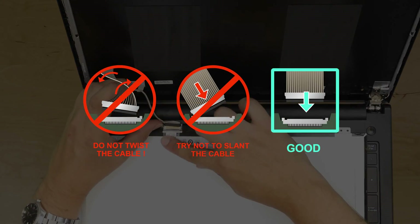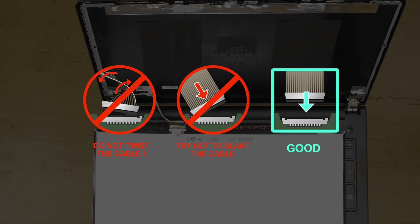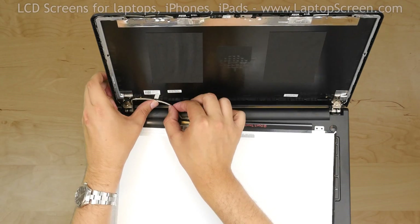Caution! It is very important not to force any of the connectors. You must not twist or slant the connector when plugging it in. Make sure that the video cable sits in its place.